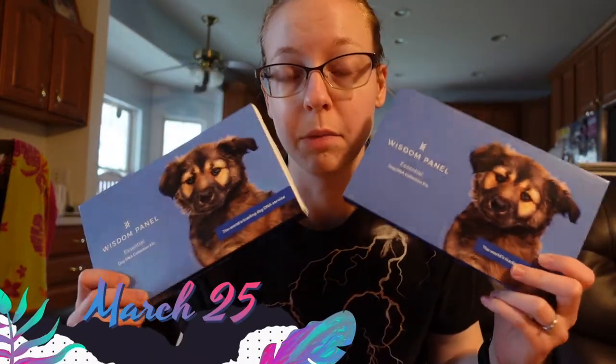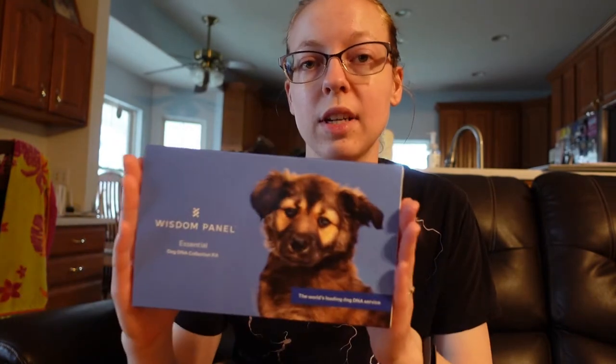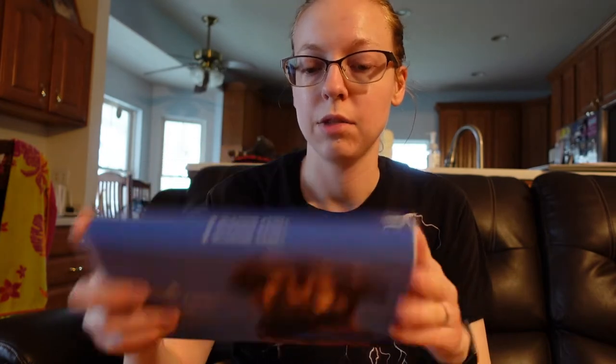If you ever wanted to know what kind of dog a dog is, I have a Wisdom Panel and we're gonna find out what kind of dogs Orca and Kraken are. This is a super simple test. You just order this and right now it's $80. I got this off Chewy.